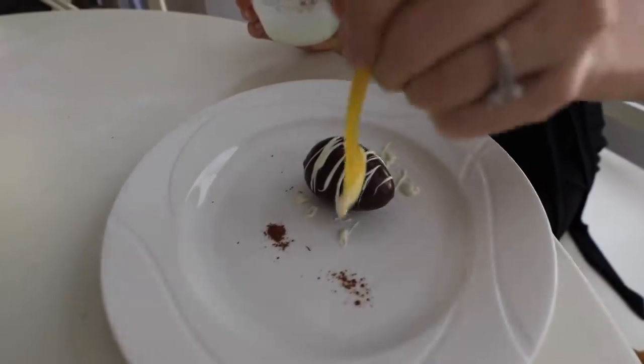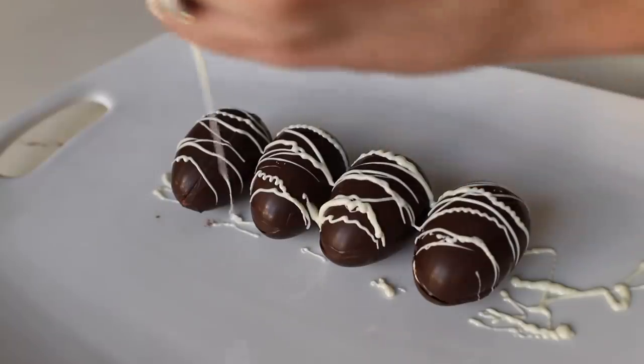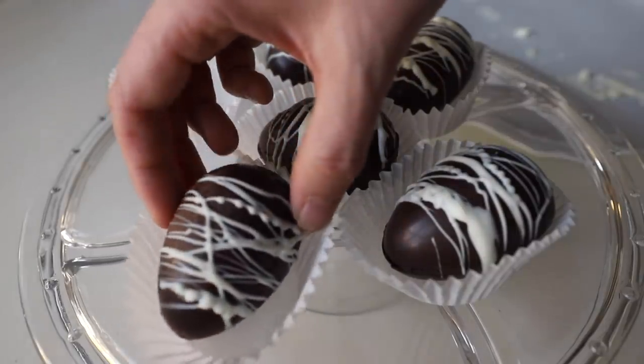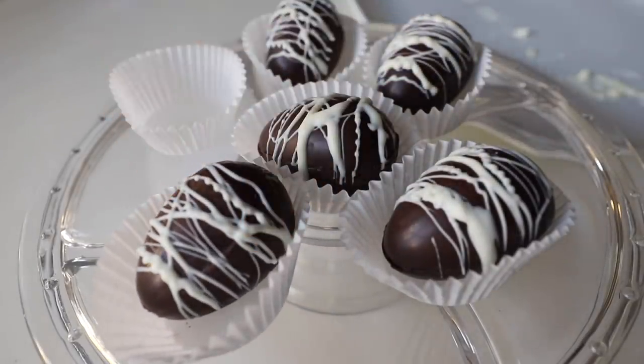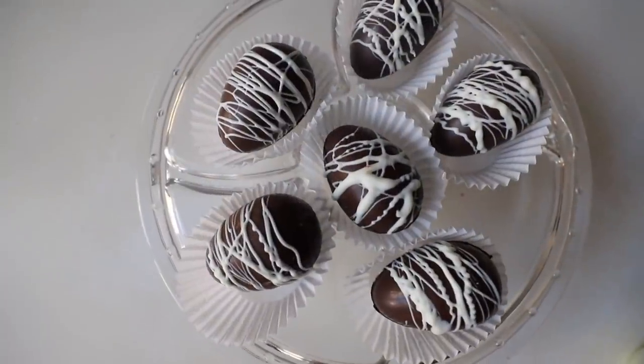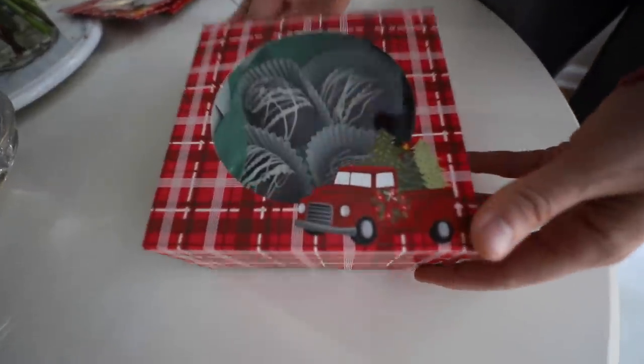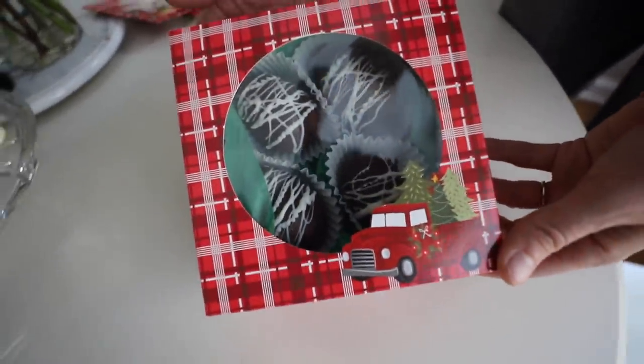I decided to top mine with some melted white chocolate because it looks so beautiful. You can set these in dollar store cupcake liners and they make amazing gift ideas. I was even thinking you could make an advent calendar using these — one every day for the last 12 days of December with your kids. They are so much fun and so good.